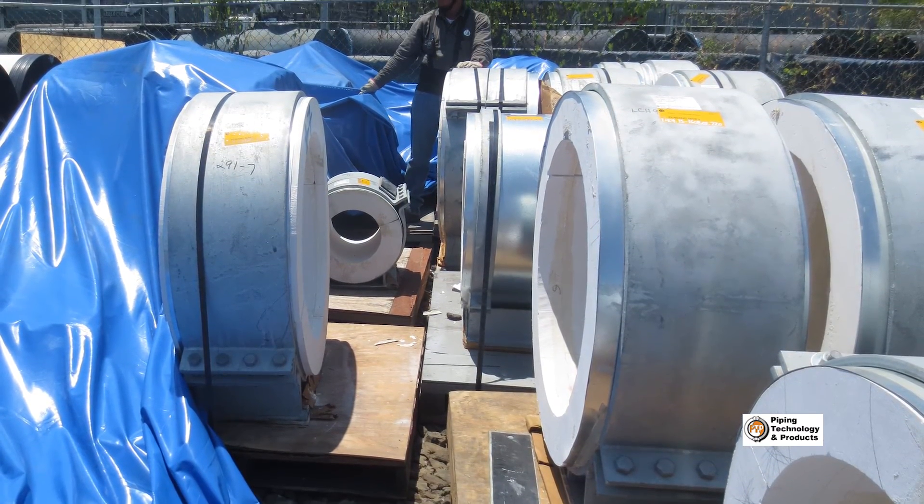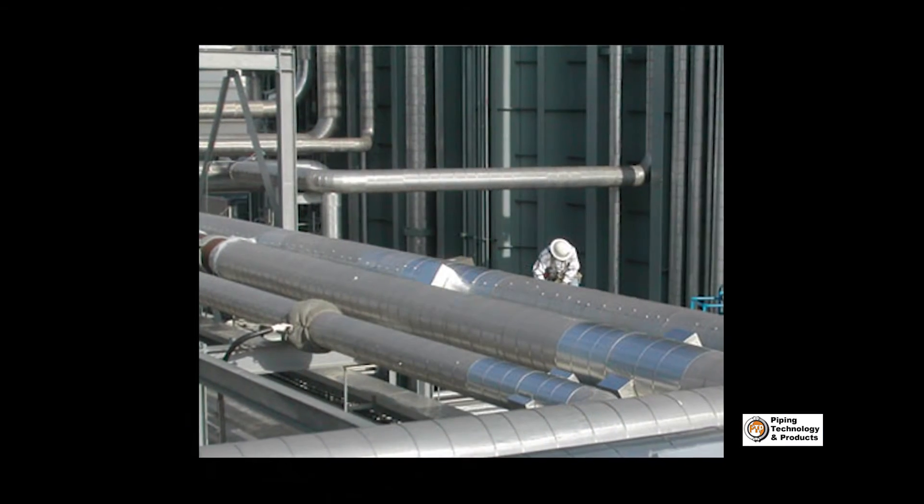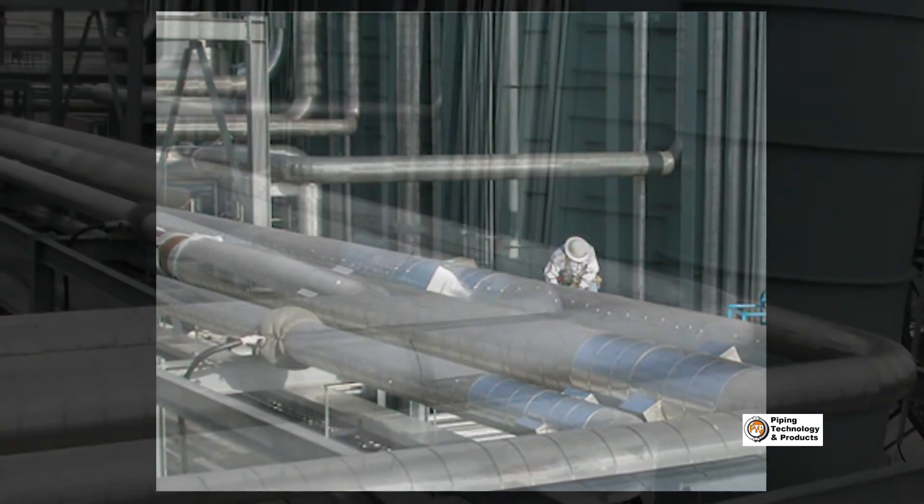We plan and execute our work to meet and exceed our customers' requirements. Working together, we strive to do it right the first time.